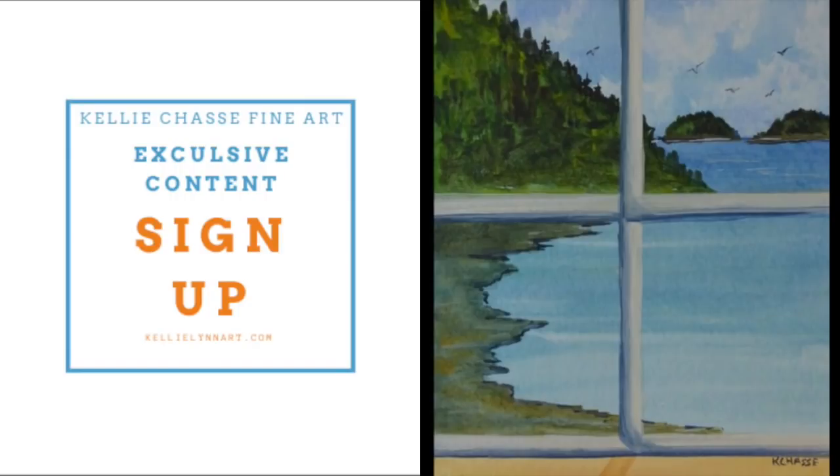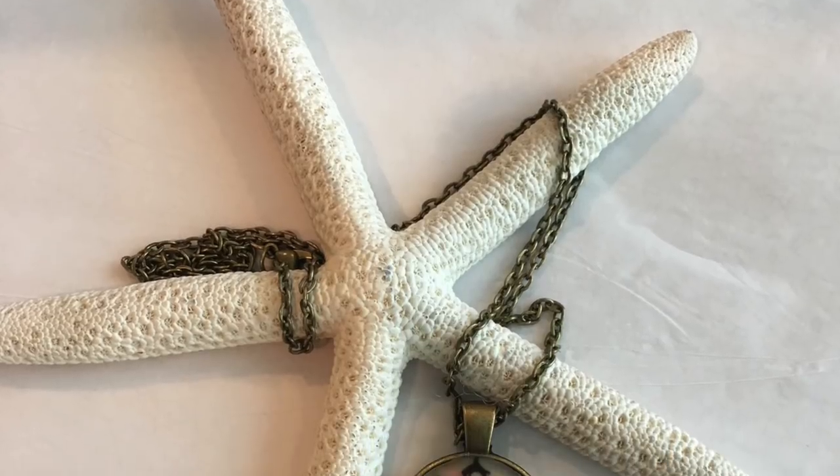If you have the chance, head over to my website and check those out. I do offer a free watercolor course when you sign up for my newsletter, and you can do that right there on my website. Alright, let's get started.